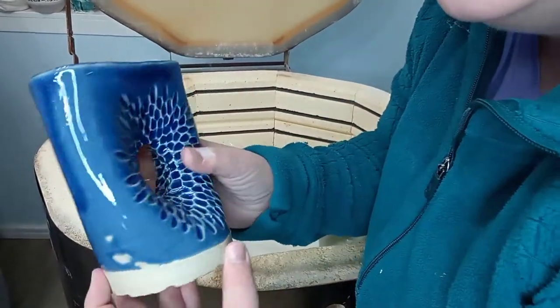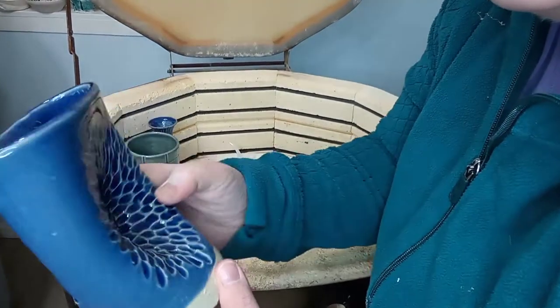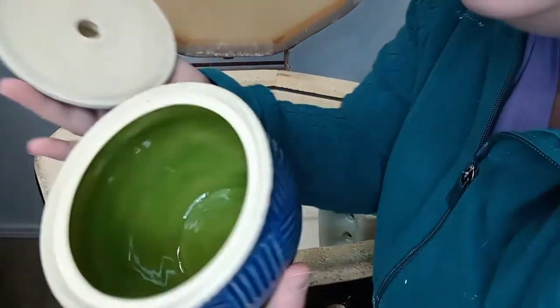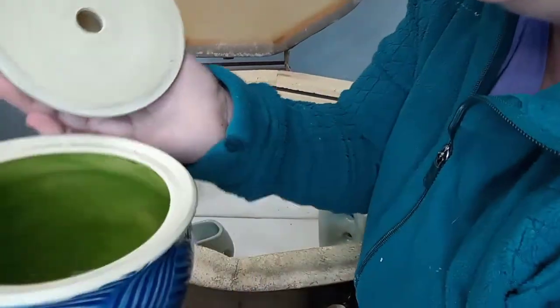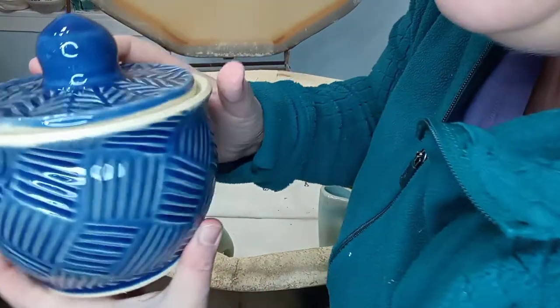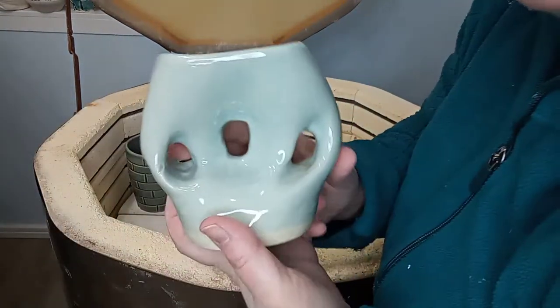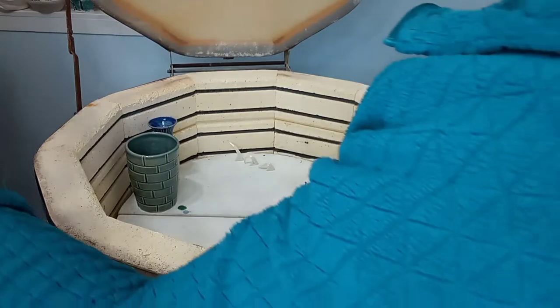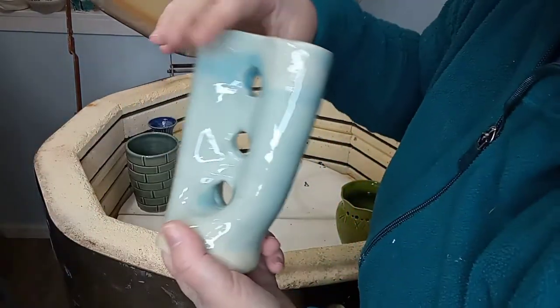It's my vase with a hole in it. Very cool. It's another lidded one — green on the inside for fun. It turned out really pretty. Love that. It's my three-hole vase, turned out cool. And the other three-hole vase going the other direction.